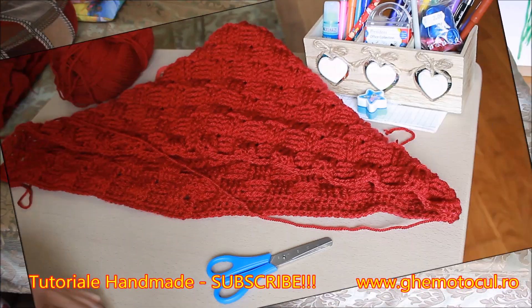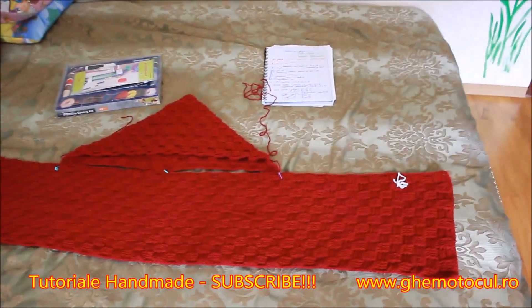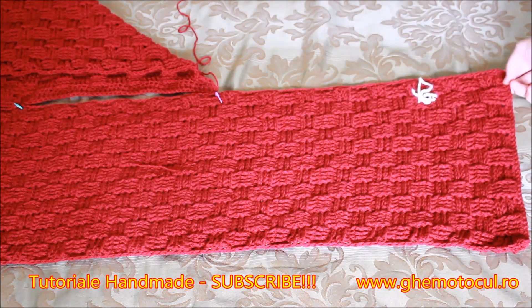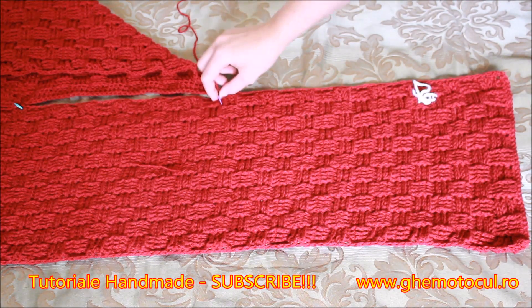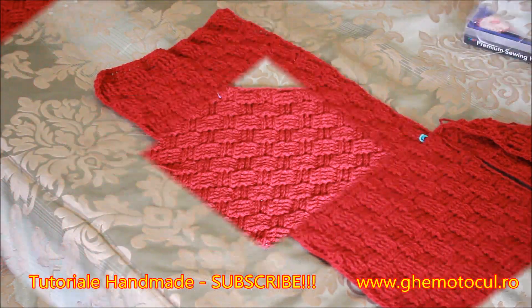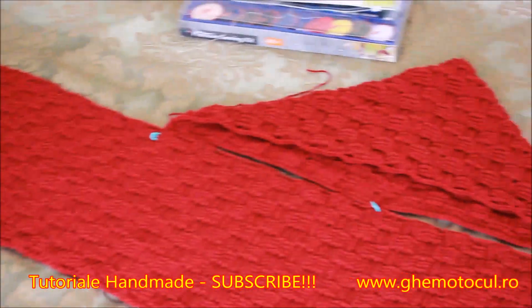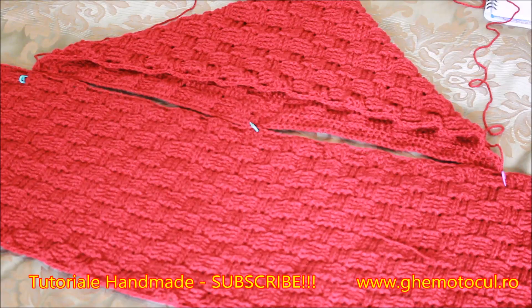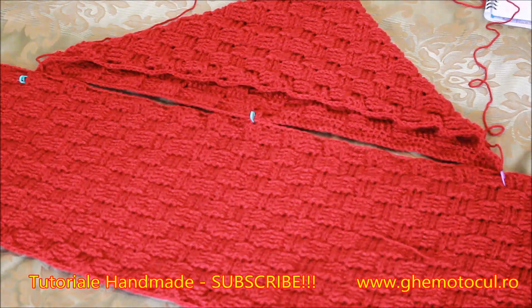Sunt foarte bine evidențiate ochiurile. Iată cum trebuie să așezați fularul și gluga. Ca să ne fie mult mai ușor, eu am folosit niște marcatori și am numărat astfel: de la dreapta la stânga, vedem că modelul nostru șah are ca niște pătrățele și am numărat 15 pătrățele. După aceste 15 pătrățele am pus primul marcator. Același lucru am făcut și în partea stângă — de la stânga la dreapta am numărat 15 pătrățele și am pus al doilea marcator. De la primul marcator la cel de-al doilea marcator sunt 24 de pătrățele. Am pus al treilea marcator la mijloc. Astfel, o să-mi fie foarte ușor să așez gluga și o să fiu sigură că o să fie exact unde trebuie.